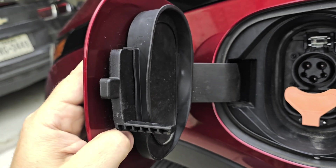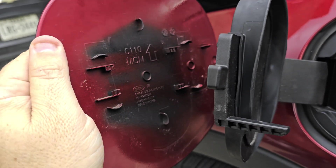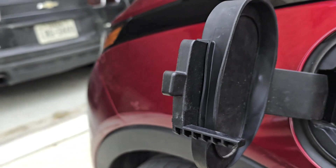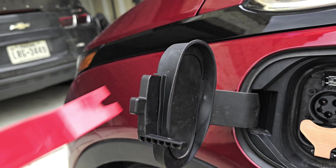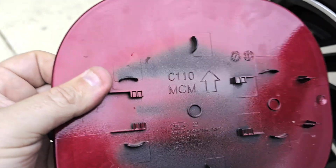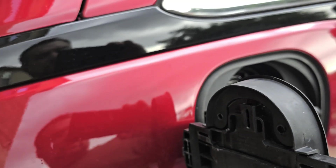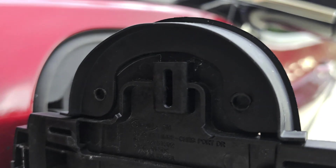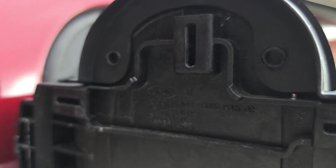Just so everybody knows, this piece here does not come off on its own. You actually take the back piece off, and if you use a plastic trim tool you can get behind here and wedge it, and this will pop off. On the inside there's the paint side and it just uses tabs to snap on and off. It looks like it has screw holes but it doesn't — they're just retainers.